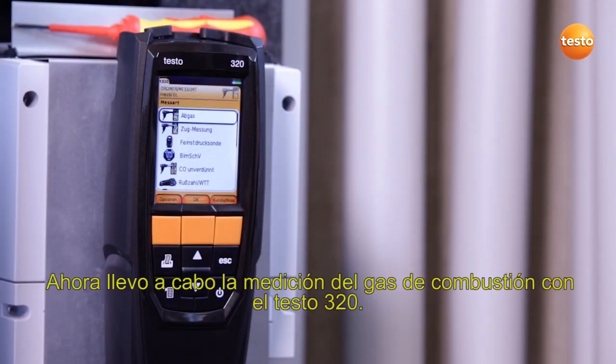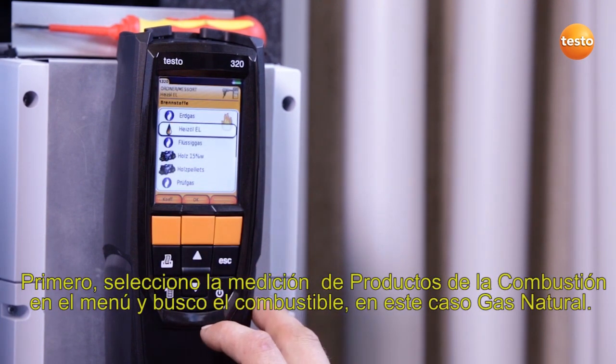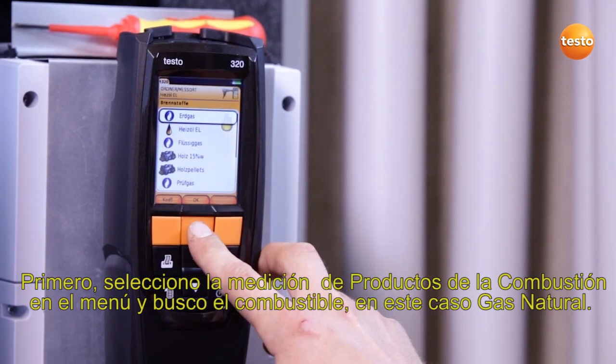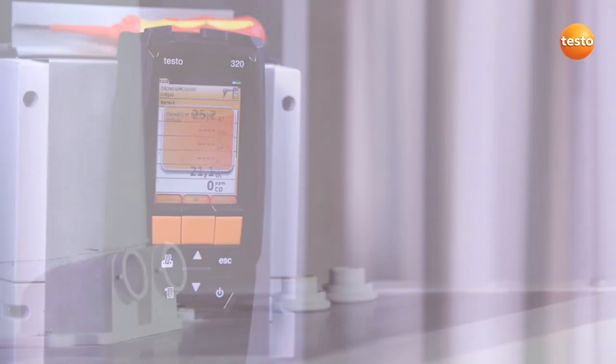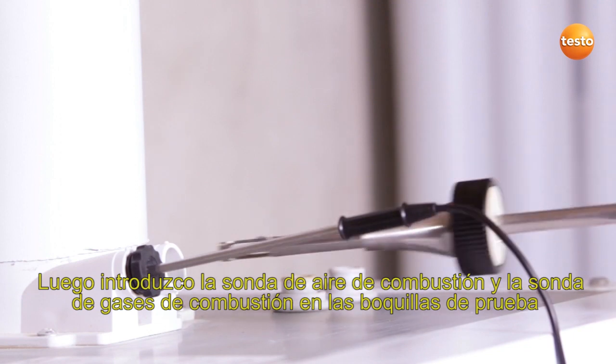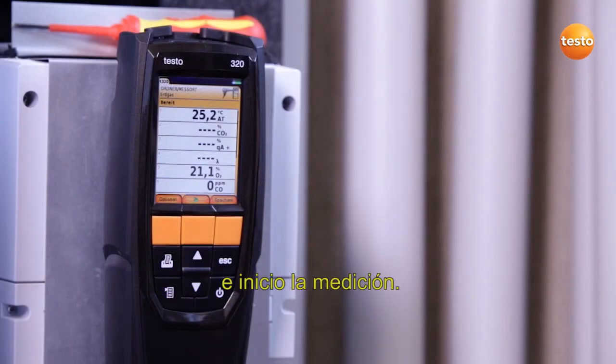I now carry out the flue gas measurement with the Testo 320. First I select the flue gas menu and select the fuel, in this case natural gas. I then insert the combustion air probe and the flue gas probe into the respective test ports and start the measurement.